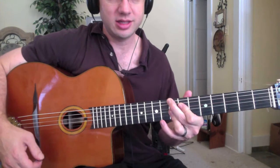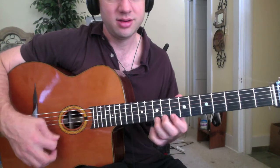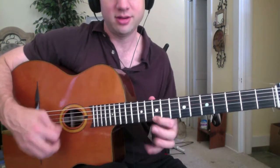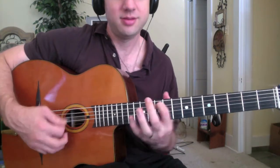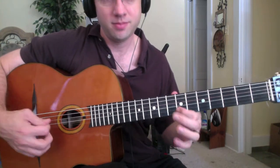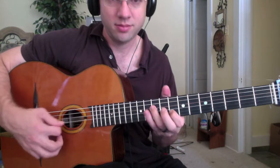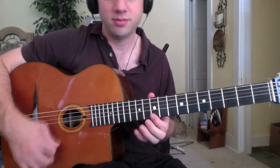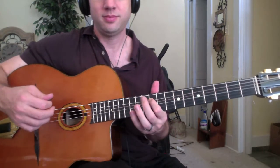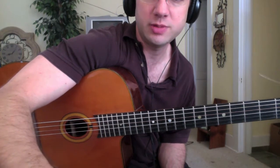Everything's going to be around this C minor shape. It's a G minor. Check out Yoshua Stefan's channel — it's called Gypsy in America.